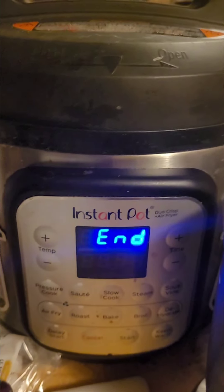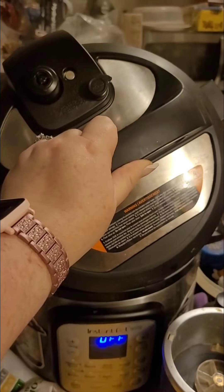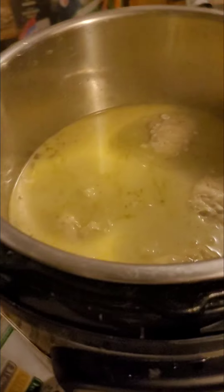The Instant Pot has vented all the steam. I always open it away from me so the steam goes away, and here's what it looks like inside.